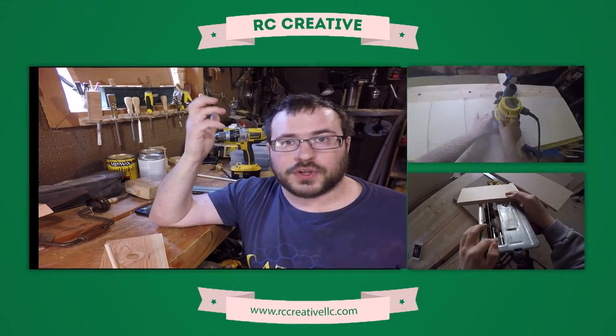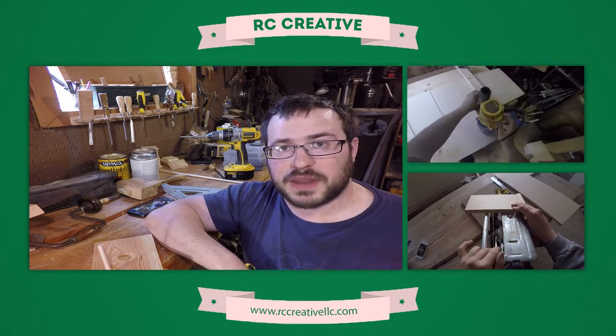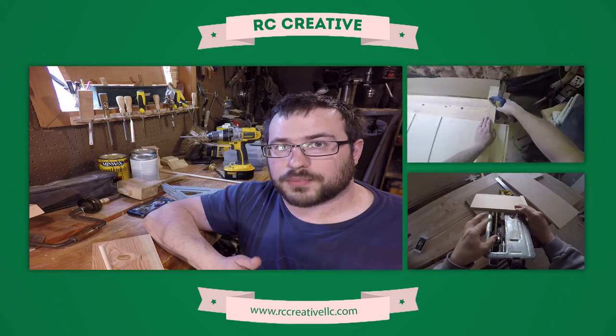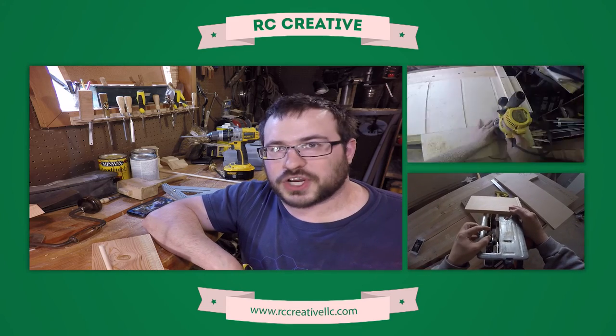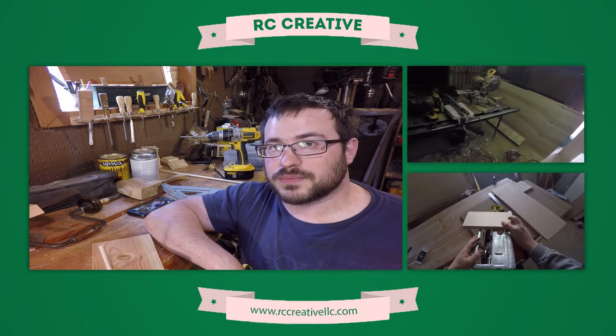That's pretty much it for this one. If you liked what you saw, I really hope you'll click the subscribe button and see what I have coming next. I've got lots of other woodworking tutorials and DIY projects. I am Brian from RC Creative, and I will catch you next time. Later.